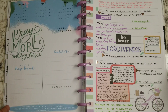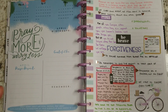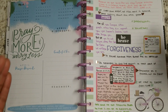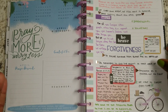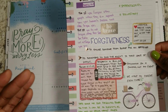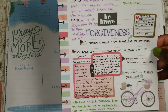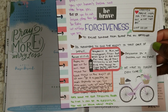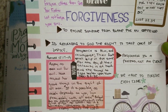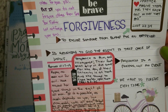We could be on the phone and someone offends us. We could be just going out — the cashier offends us. We're driving and somebody cuts us off — they've offended us in some way, form, or fashion. So there's a lot of offending going on each and every day. To forgive is to excuse them from the blame. I'm excusing them from the blame.